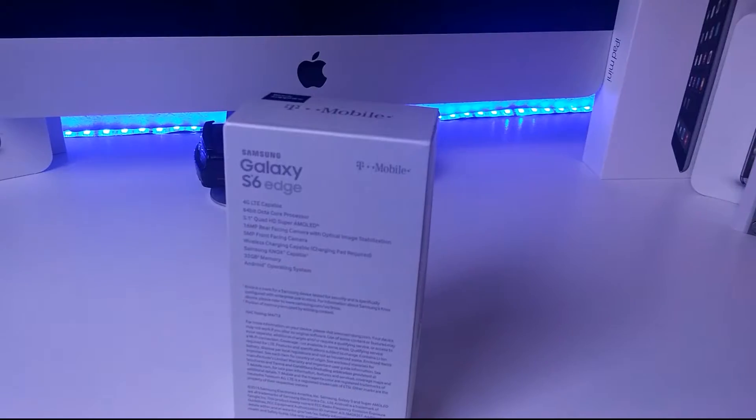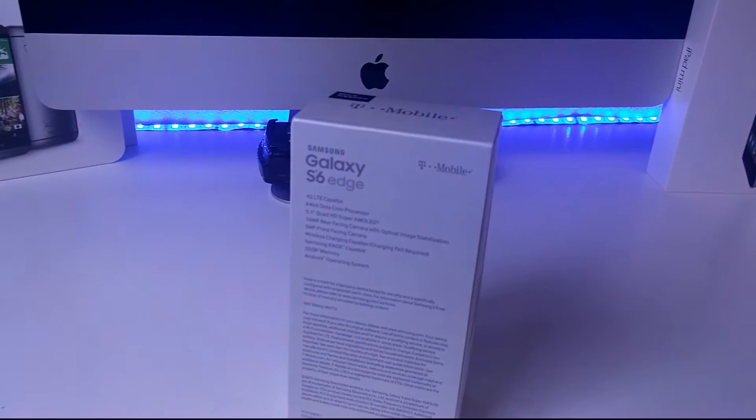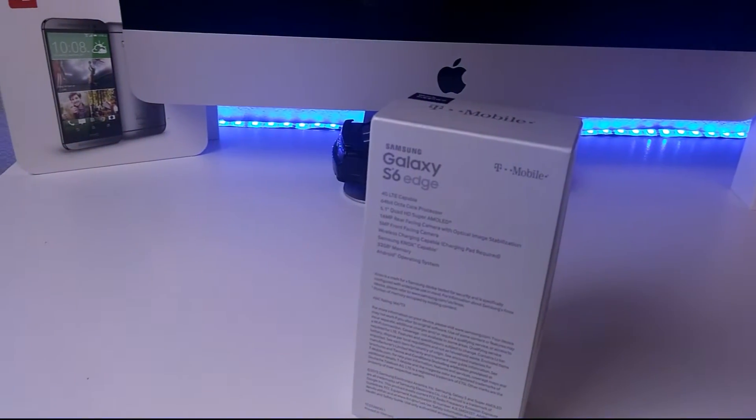As you can see, Samsung finally did part with the wood-looking box and opted for a more professional-looking white box.